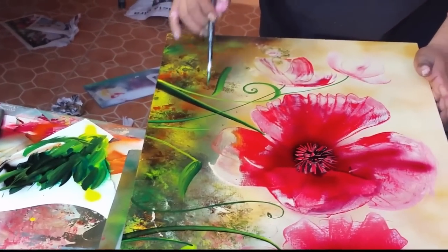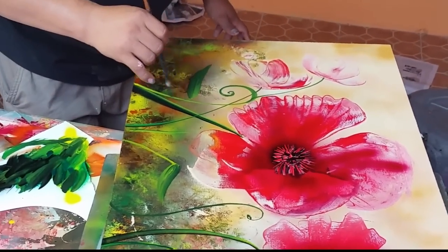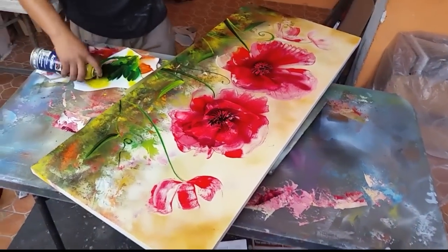There it is — leaves. Okay, relax my friend, enjoy the painting, just relax. Now it's time to sign it — I think I'm gonna sign it in yellow.